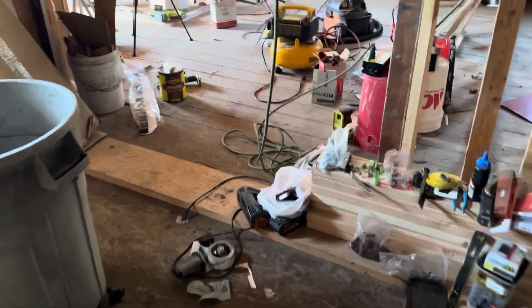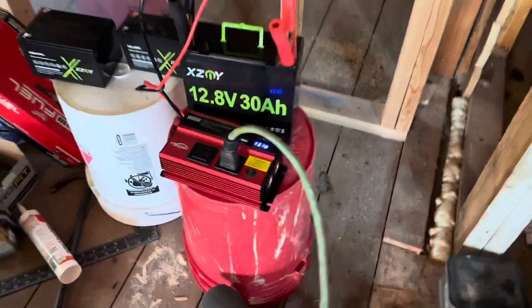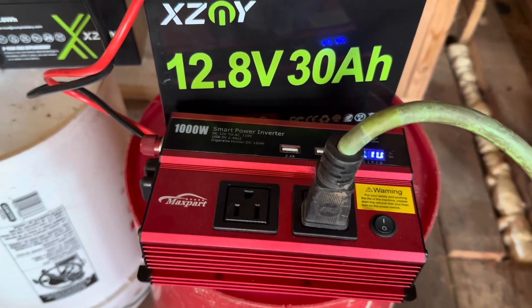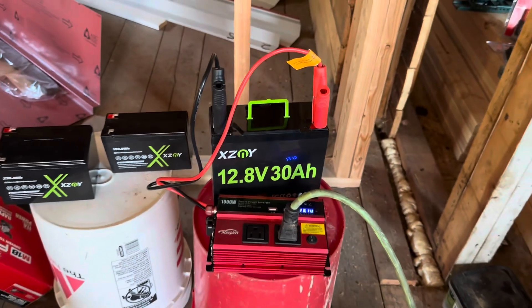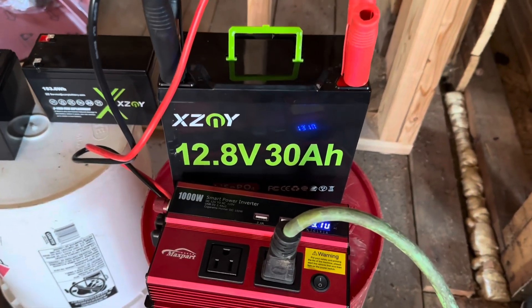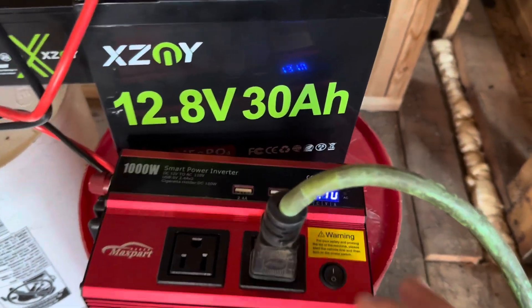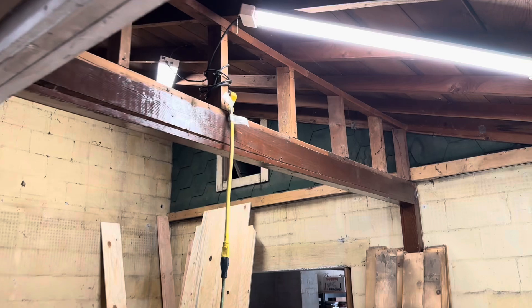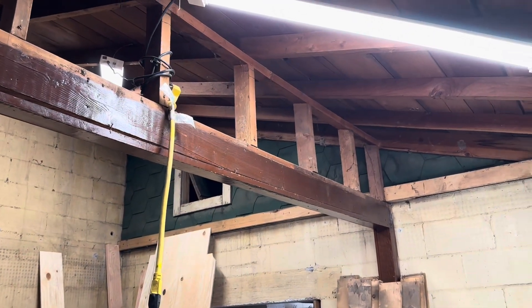What we're running today is a couple of LED shop lights mounted to the ceiling — don't mind the major mess in here. To power them we're running a 1000-watt smart power inverter. We've got the 30 amp-hour battery connected right now. Let's go ahead and turn it on — and there you go, we've got lights so we can get some work done.